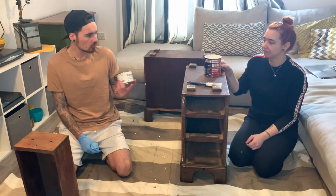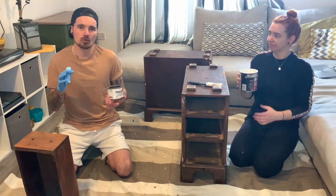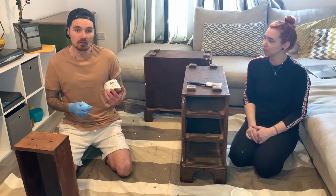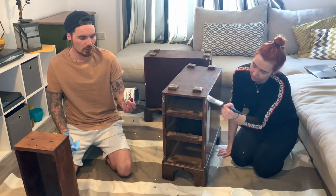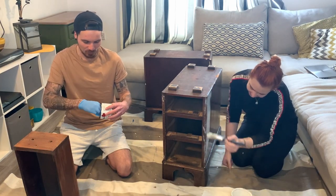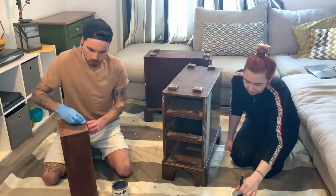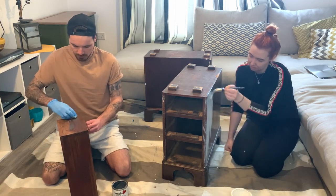I'm using Frenchic furniture wax on the fronts of the drawers, and Chantal's using Zinsser BIN shellac-based primer. We'll list all the products in the description. When waxing, you can use a brush or a lint-free cloth — we've run out of both so we're using a regular cloth, which works just as well. You just want to put a thin layer on, leave it for a little while, then buff it off.